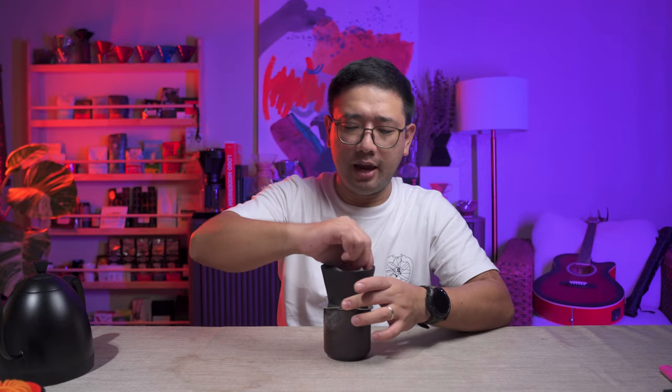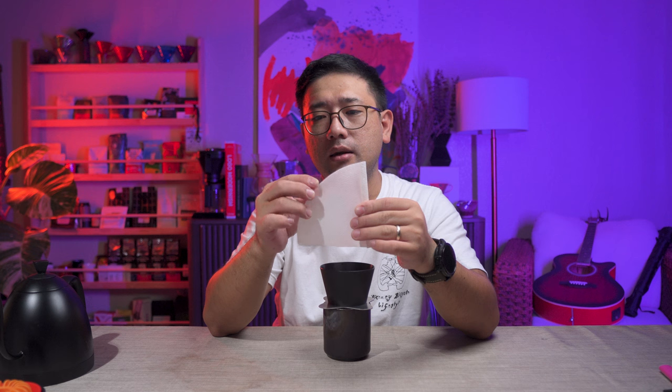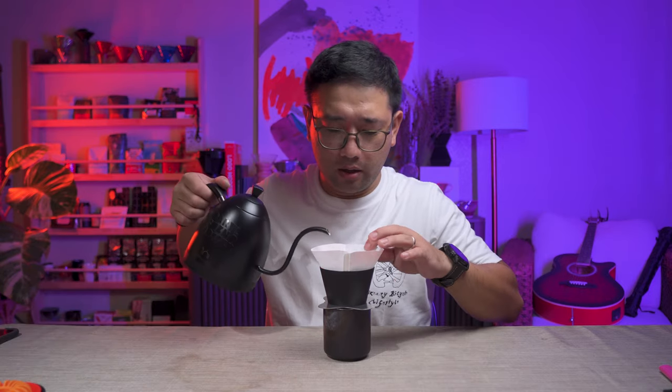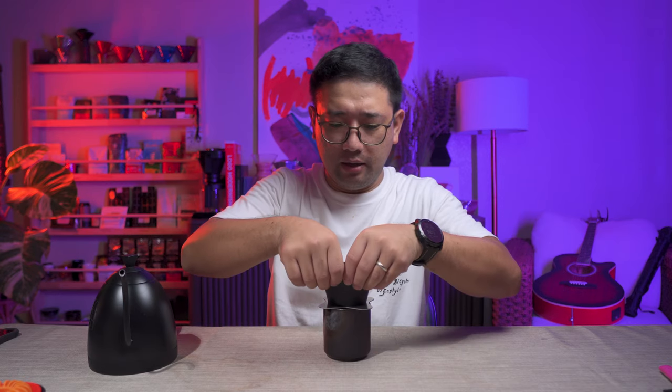We're not going to brew today — I just wanted to teach you how to properly fold your paper filter with the Aurea. I've seen other users of the Aurea V4 do this: they fold it like a normal V60, open it with a really wide opening, put it inside, and then pour water. Did you see what happened? It fell down.